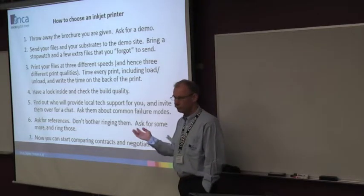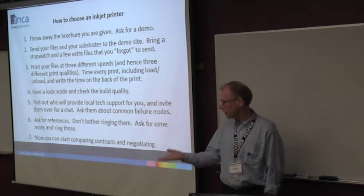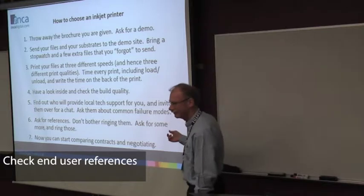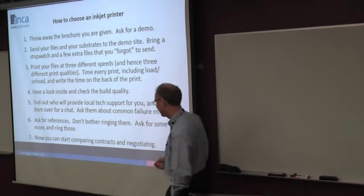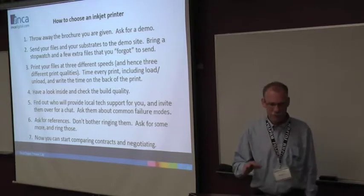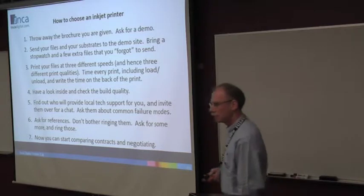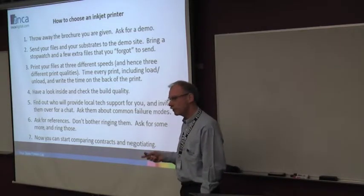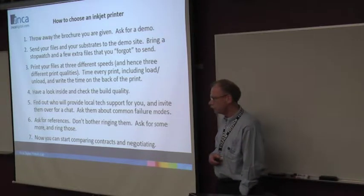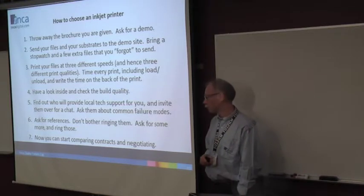Fujifilm, or whoever — get some references. Ignore those references. Ask them for some more references and bring those. Then you're probably in a reasonable place and you can start negotiating. Especially if you're unfamiliar with this sort of equipment, you can very easily get this wrong. So take good care and get some good equipment.